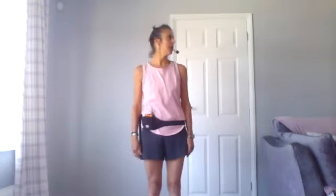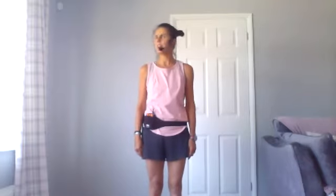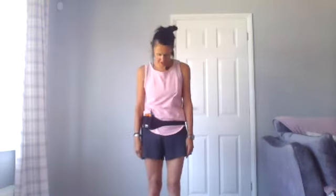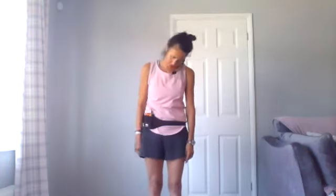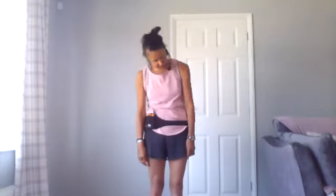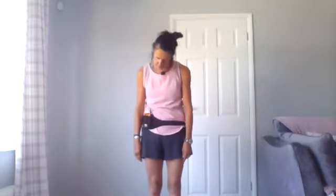Look over your right shoulder to your right, bring your head back to center, and then over to your left. Now we're going to do some neck rolls. Drop your chin to your chest and allow your neck to roll over to the right side, then round into the front, and then over to the left side. Ask yourself: how is this feeling today?